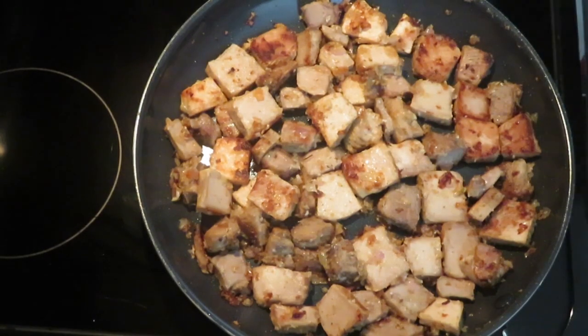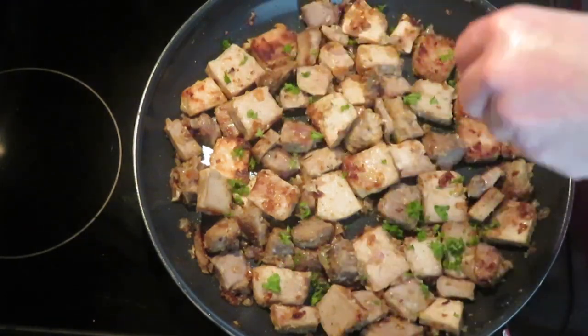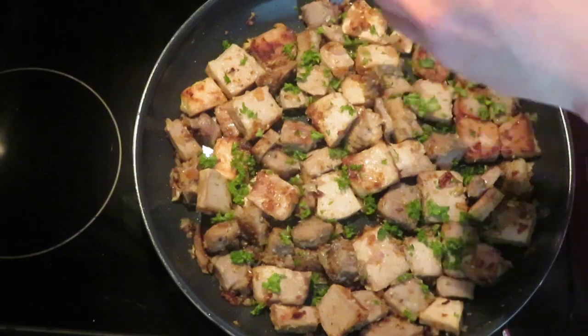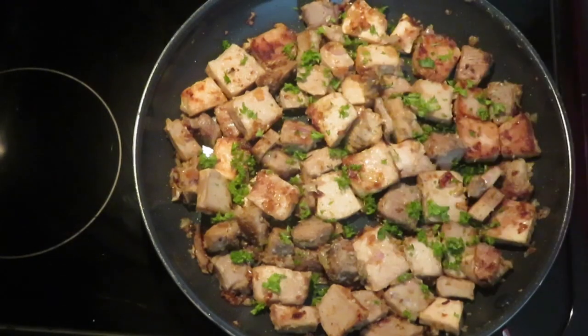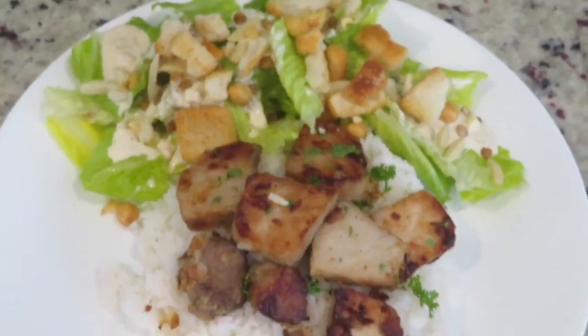For an added touch of freshness, add a sprinkle of chopped fresh curly parsley. I served the makeover country style ribs over white rice with a side salad. This easy leftover mojo pork is delicious.